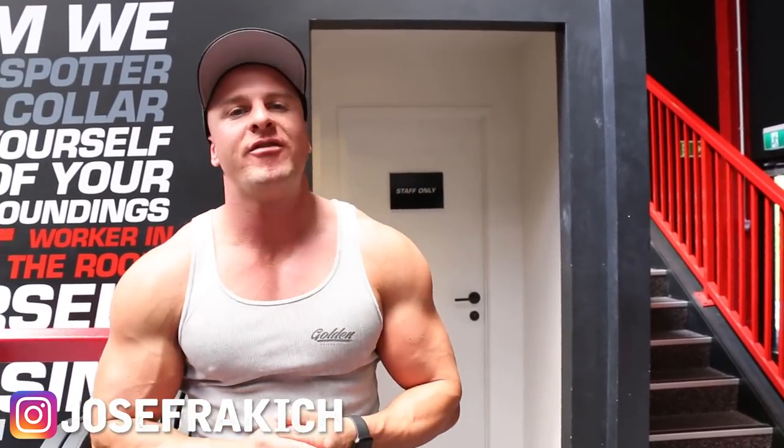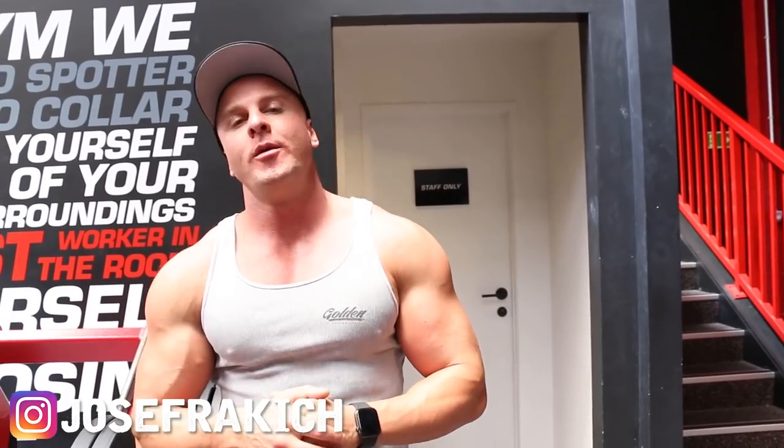What's up guys, it's Joseph Rackets here from josephracketsfitness.com. Today in this video I'm going to show you how to destroy your hamstrings in less than 12 minutes. This is a great workout for you girls trying to get your hamstring development, so watch this workout, copy it, write it down, and then try it out for yourself.